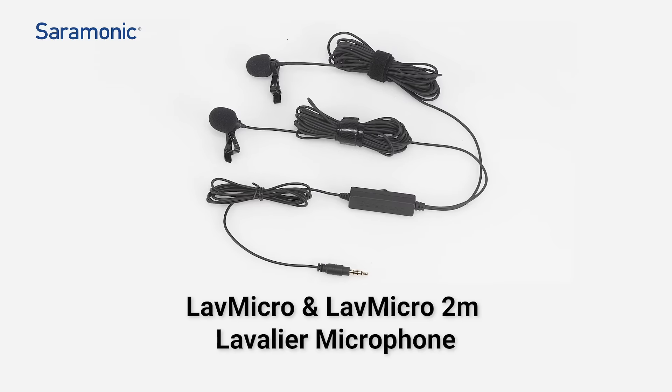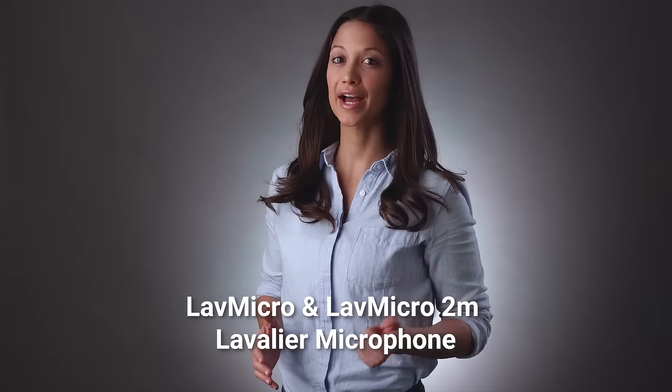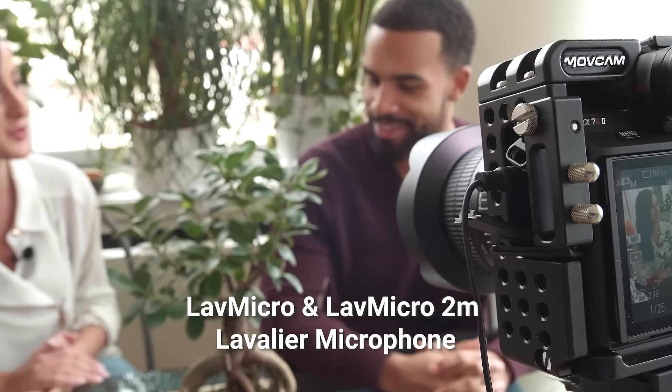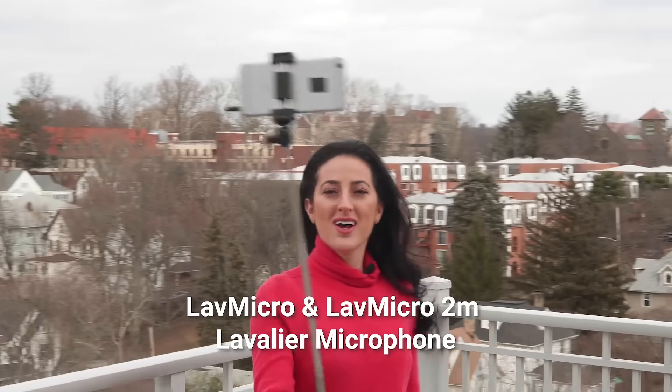The Saramonic LAVMicro and LAVMicro 2M are compact, versatile, clip-on lavalier microphones that capture pristine sound quality, connecting directly to your camera or mobile devices.